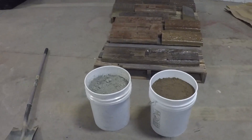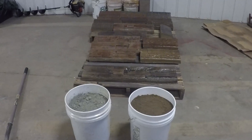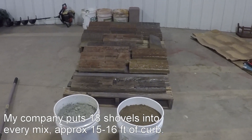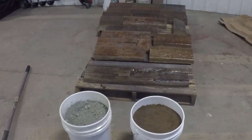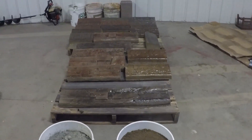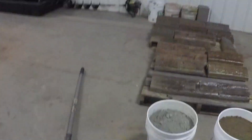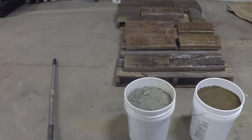We don't use buckets. A lot of guys will want to use buckets because they're going to get an exact measurement, and that's fantastic, but it takes so much time. You might have one mix that's a little bit bigger, one mix a little bit smaller, just because of the amount of sand you put in a bucket — some buckets aren't going to be filled all the way to the top. When we use shovels, one shovel might be a little less, one might be a little more, but it's going to be very close. We use 18 shovels of sand to one 47 pound bag of Portland.